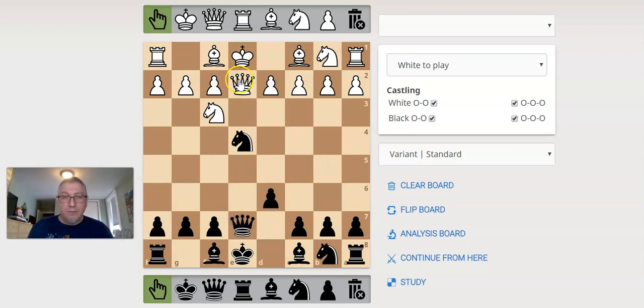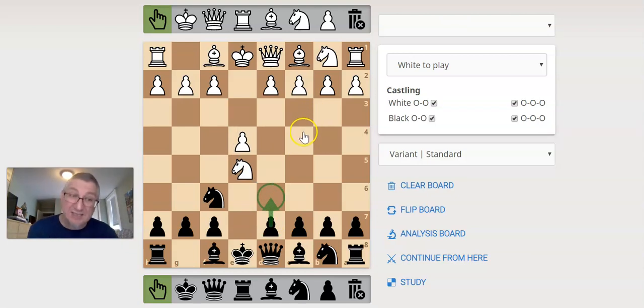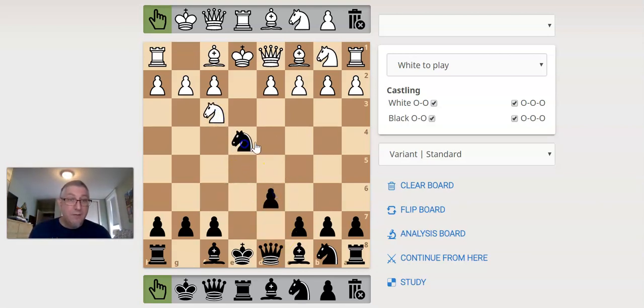So some of the things to remember in the Petroff early on: they play e4, you play e5, they play knight f3 — the number one move to attack the pawn — and you don't defend it, you attack their pawn. You're actually accelerating your kingside development so you can castle. The testing move would be knight takes e-pawn — they're testing to see if you know you should play d6, if you should chase that knight away. They take the pawn, and yes, you want to take the pawn.